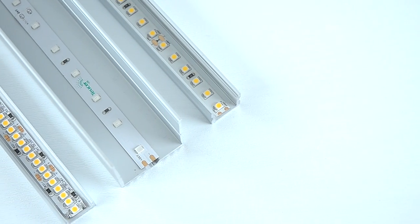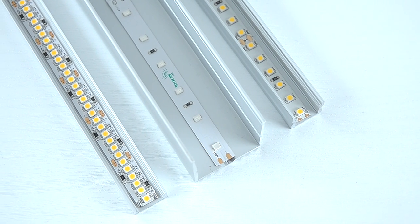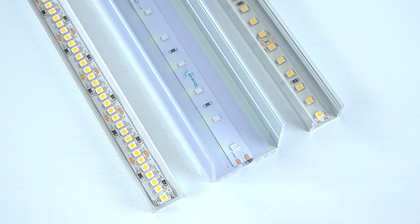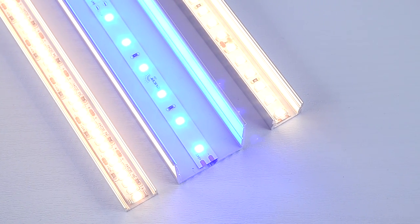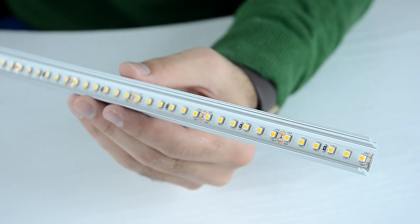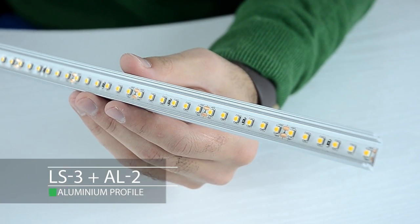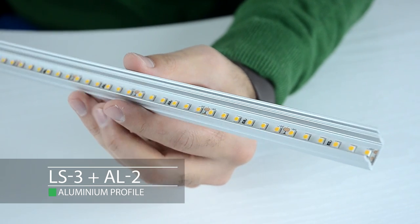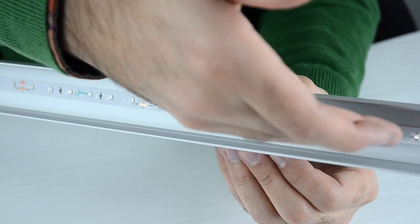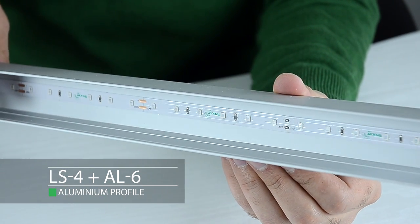Some LED strips have wider distances between chips, making the dotted effect more visible. However, there are lots of different combinations of strip and profiles which can be used to achieve a linear effect. Here we have an LS3, which is 9.6 watts per meter, combined with an AL2 aluminium profile, and an LS4, 12 watt per meter, with an AL6 aluminium profile.